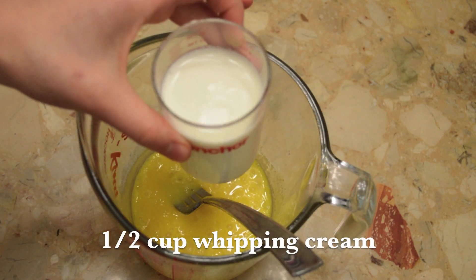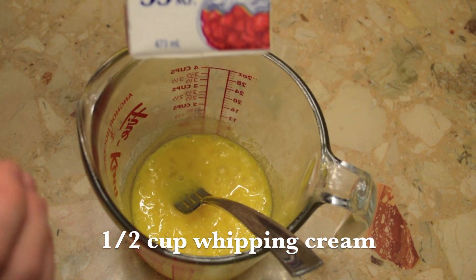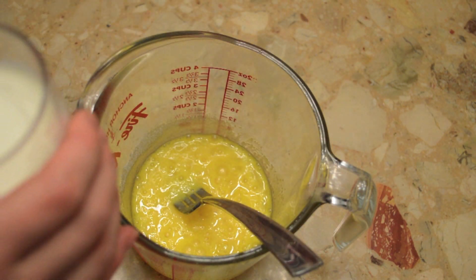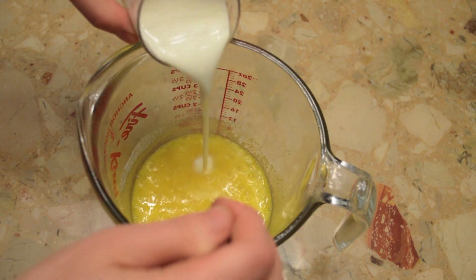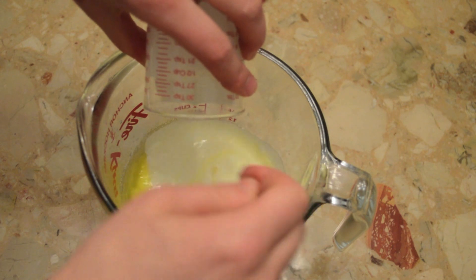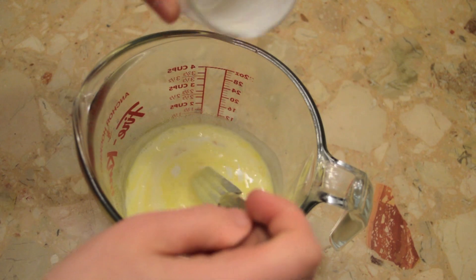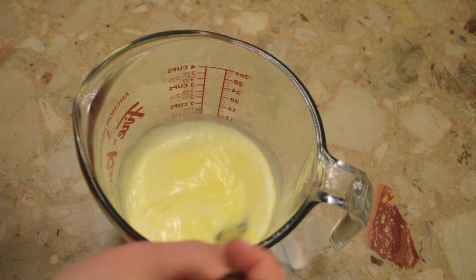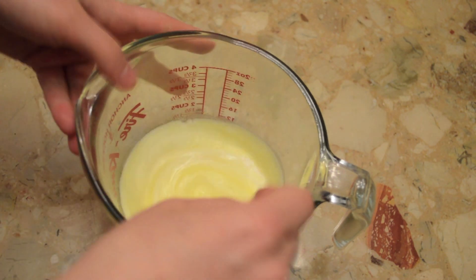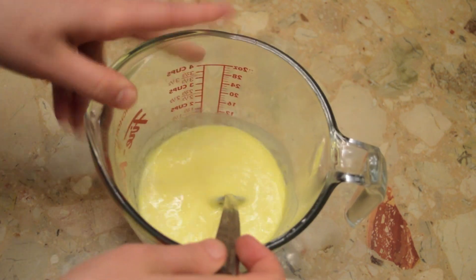Now we're going to add half a cup of whipping cream. This is whipping cream — it's the stuff that you use to make cream for cakes. So we're going to add half a cup. This one you want to lightly stir in. It's important not to over-beat it because it will turn into cream, and if you over-beat it way too much, it turns into butter. That's why I don't recommend using an electric mixer — you can just use a fork. So we stir this up and now our mixture is ready.